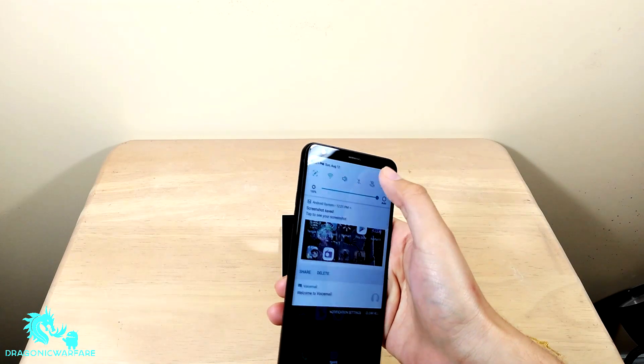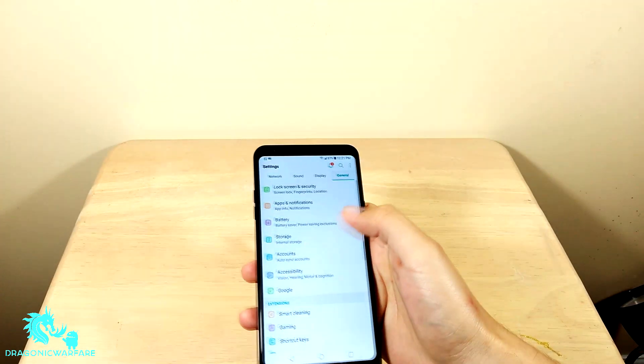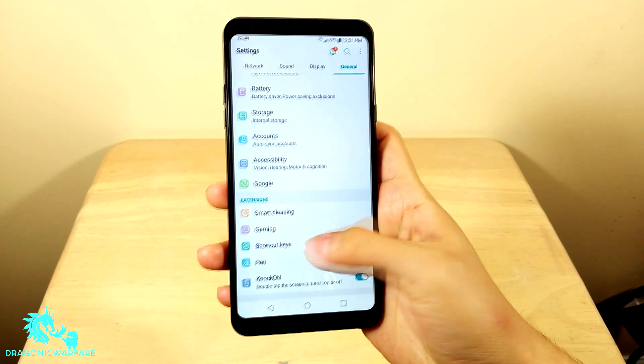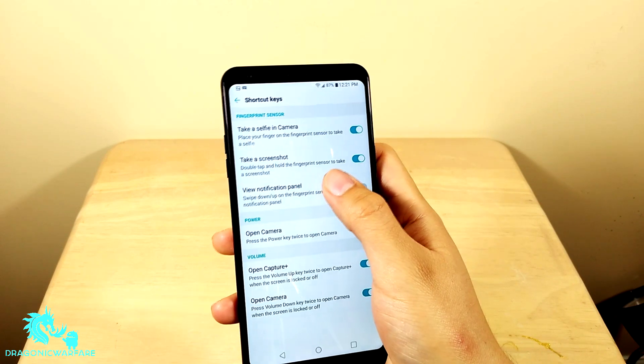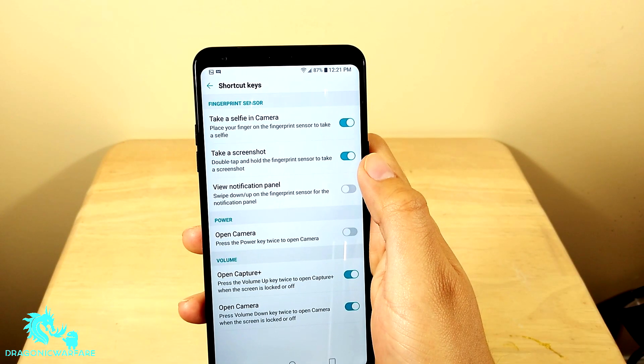But a lot of people don't know you can actually go into the Settings, go under General, then Shortcut Keys. You'll see it says 'Take a screenshot' — it says double tap and hold the fingerprint sensor to take a screenshot.